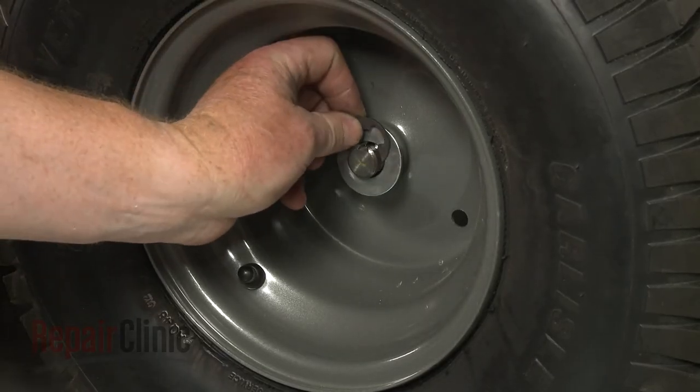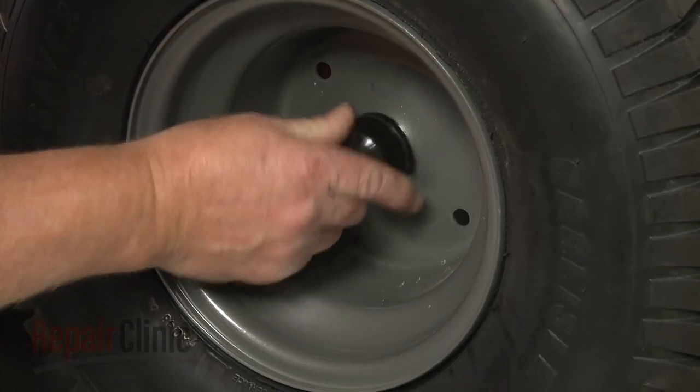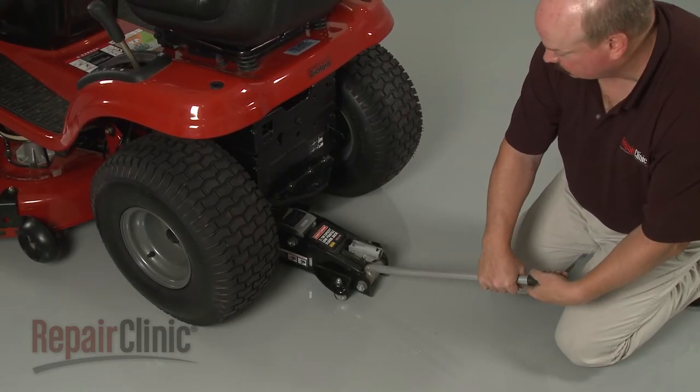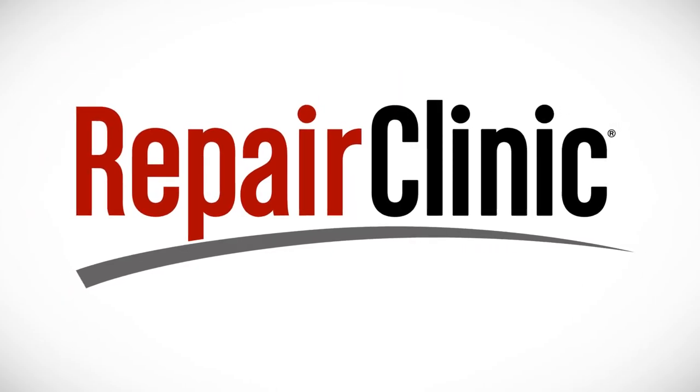Secure the E-clip. Replace the dust cap. Lower the rear of the mower and your repair will be completed.